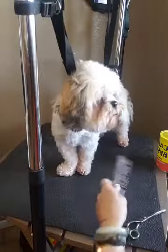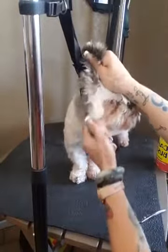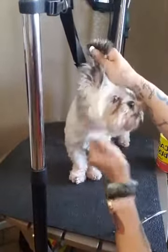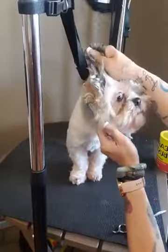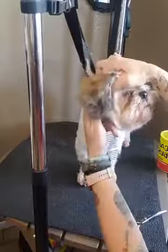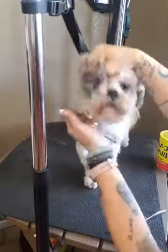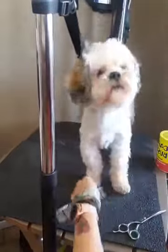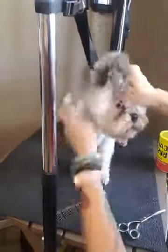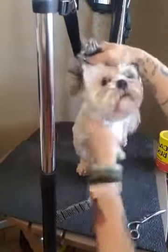Before we get started, we definitely want to brush through and make sure we don't have any matting. So we want to make sure that that's all taken care of. And I see that there's people watching, so if you guys wanted to add in any questions, feel free. Always there is matting right here behind his ear and that's usually the place that they have the most matting. So you do want to make sure before you get started that you take care of those mats.